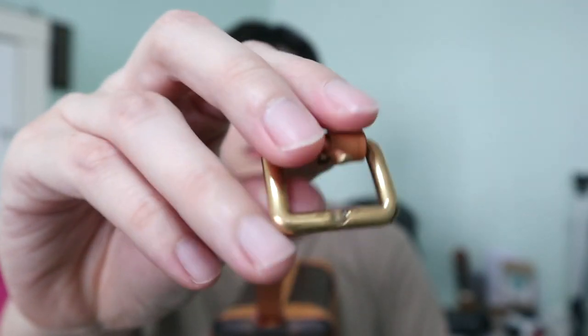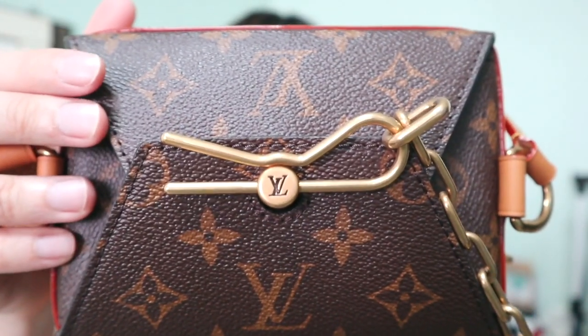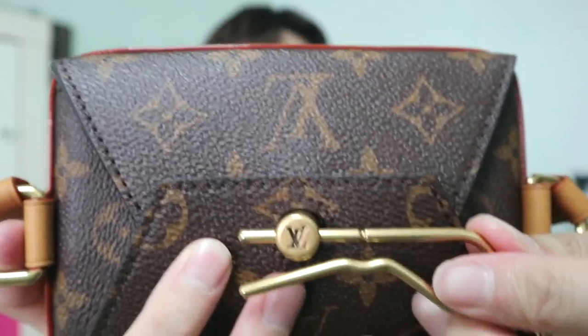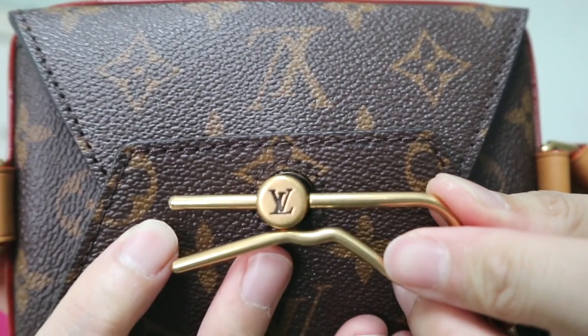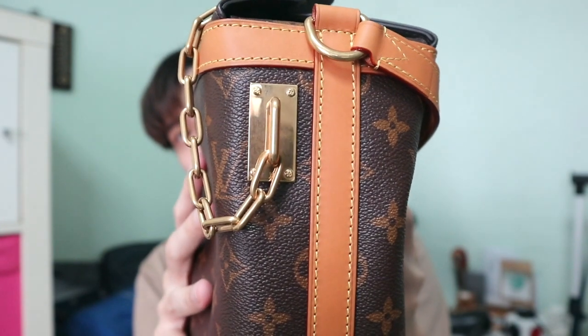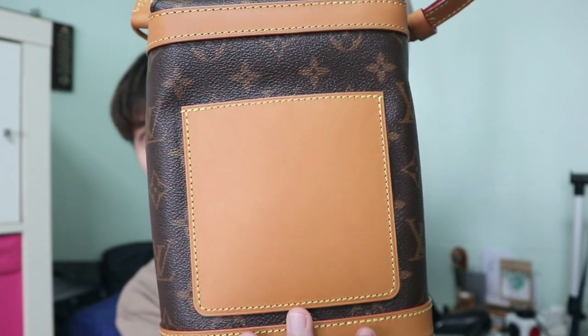For the bag strap, you can actually fix it up like this. This is the buckle of the bag and it has a nice Louis Vuitton logo. I tried this bag last night. What I really like is the top of the bag — it has a very nice clasp. It actually makes a nice sound when you open and close it.